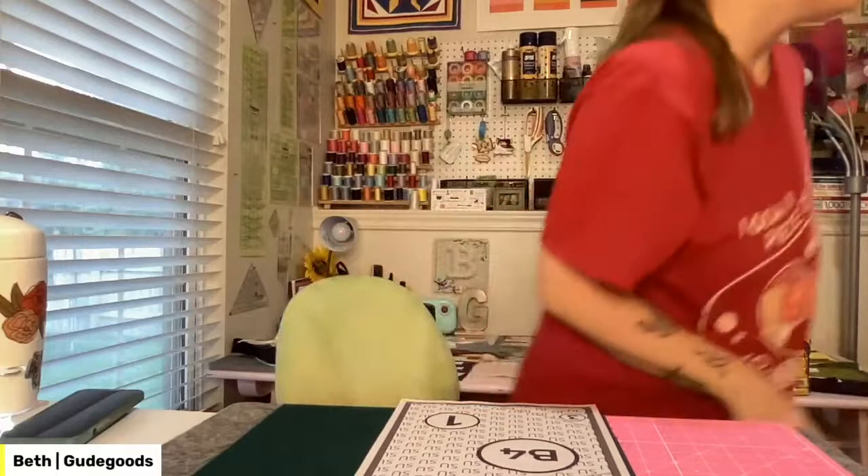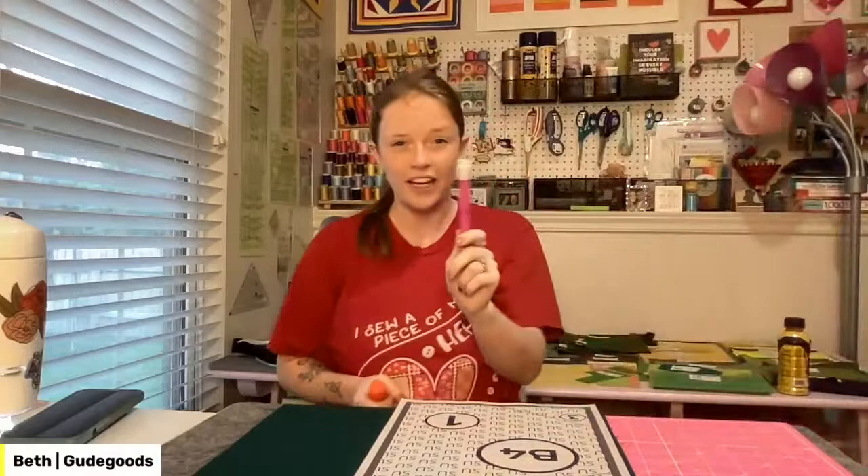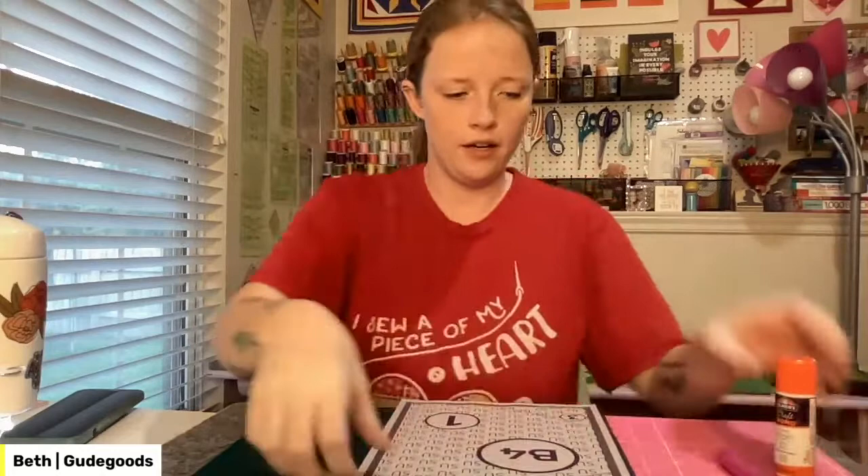My glue stick is over by the long arm — if you guys remember the other night on live, I had an open seam and you guys were like 'glue it, glue it!' So I have to grab my glue. Might as well grab my seam ripper while we're at it — this one's my favorite so I should probably get a few of these, one by the long arm and one over here while I'm sewing.